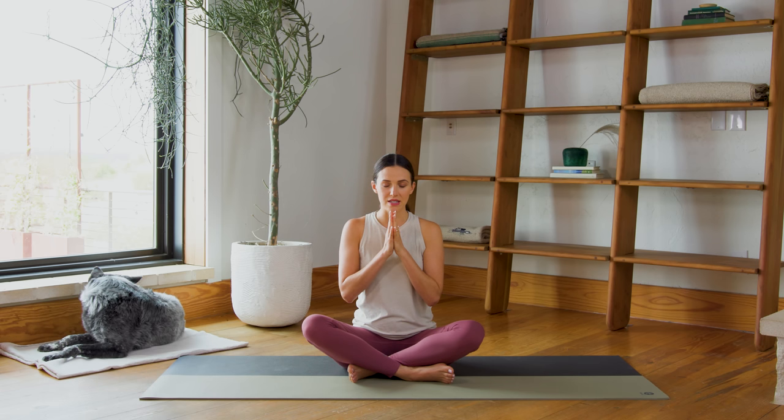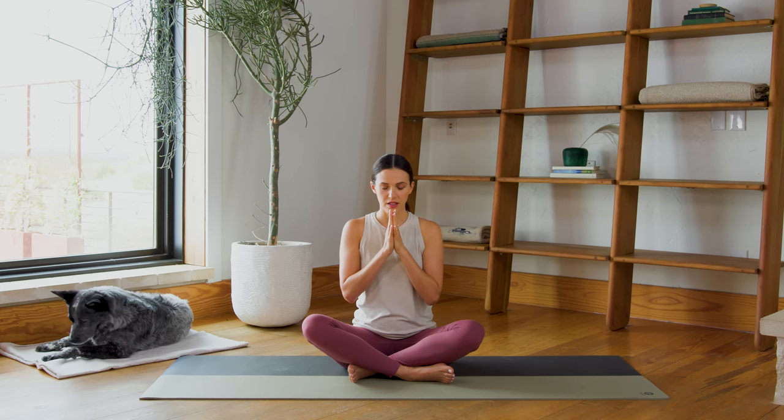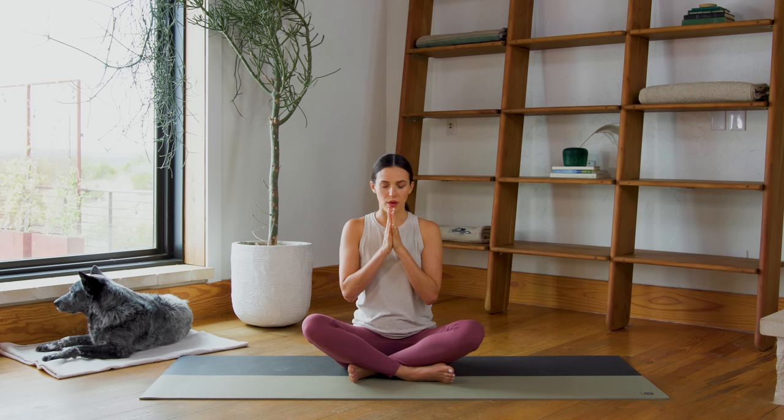Relax your shoulders. If you feel comfortable, go ahead and close your eyes or allow your gaze to soften down gently past your nose. Begin to relax your shoulders — we're going to really ease in. Tuck your chin slightly, lengthen the back of the neck. Just start to notice your breath. Showing up with your breath each day, not worrying too much about nailing the postures or accomplishing the journey. Simply show up and allow the practice to unfold.